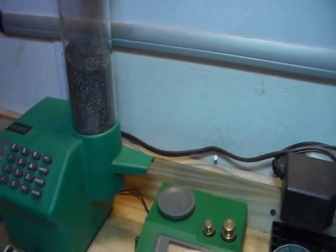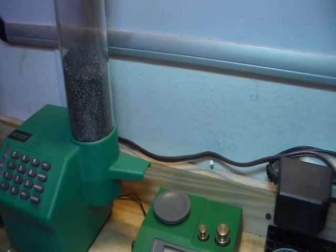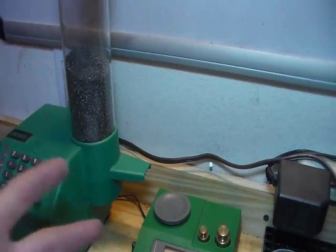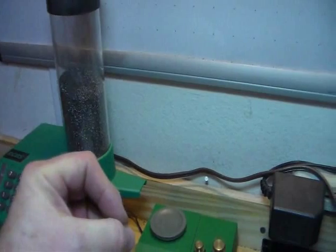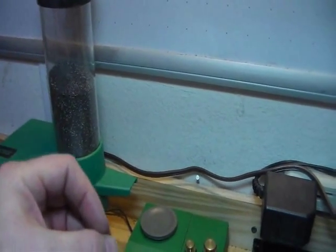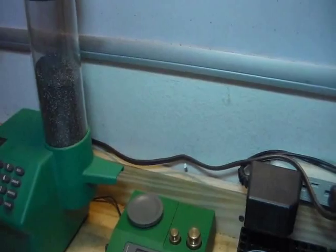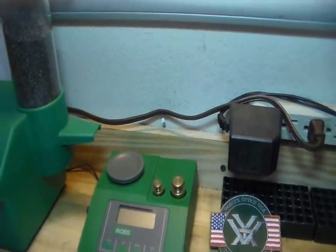Why I like these scales, especially for accuracy loads, is it gives you a load by weight versus volume. A great example is if you buy a big bag of chips and you think you're getting a lot in there, then you open it up and there's just a little bit — that's weight versus volume. So by doing your charges by weight, you're going to have a more accurate, consistent load.